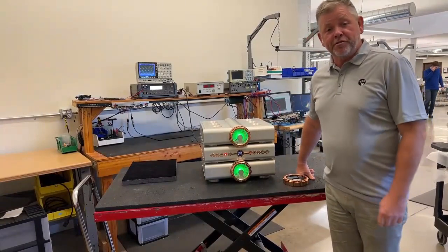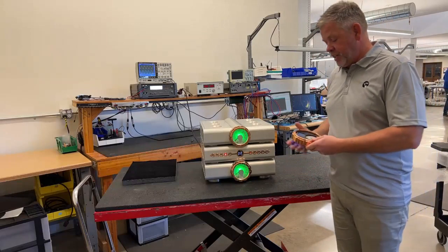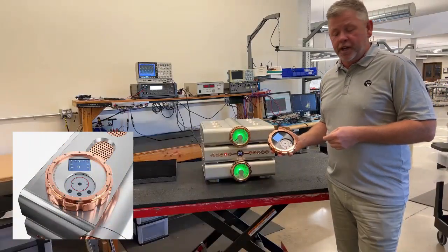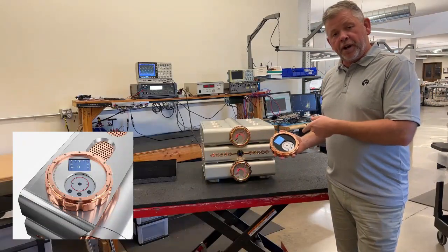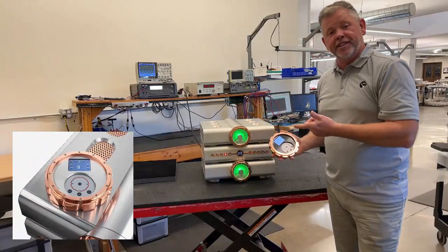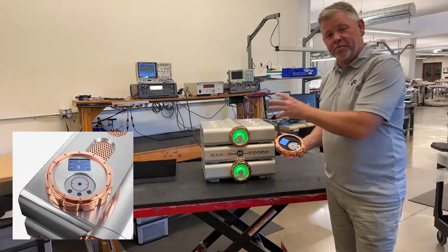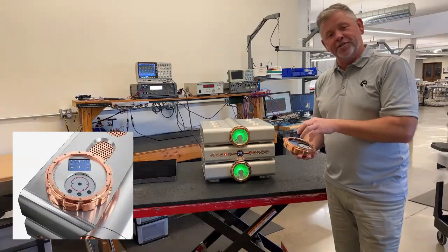I've been doing all the operation from the front panel, but we also have a remote control that comes with the Relentless Preamplifier. It features Bluetooth 5.0 technology, which provides a very extended range, and it also gives us feedback — so when I press a button on the remote or do anything on the front panel, it's reflected in the display on the remote control. It has a touch panel for ease of operation, plus a full menu system and complete bidirectional feedback, so you don't have to squint to see what the volume is — it's all right in your hand.